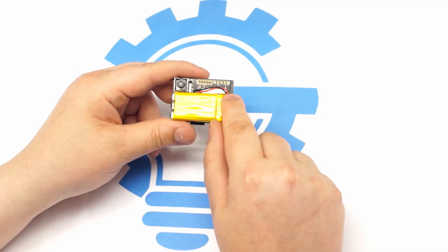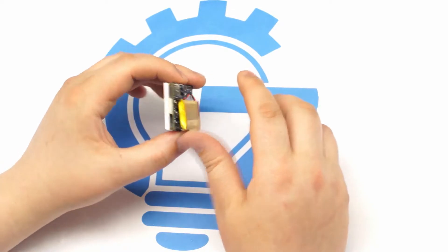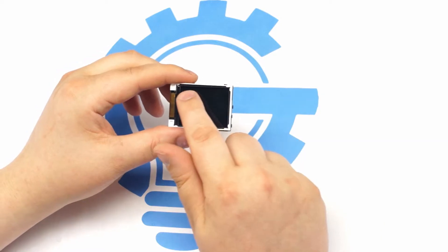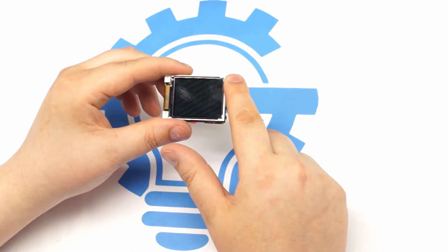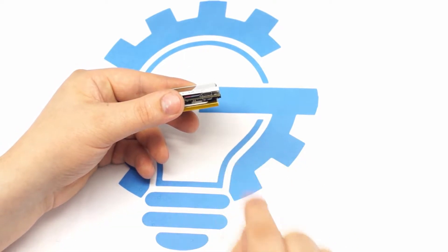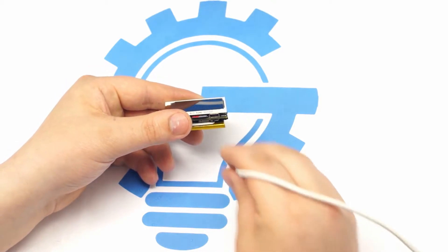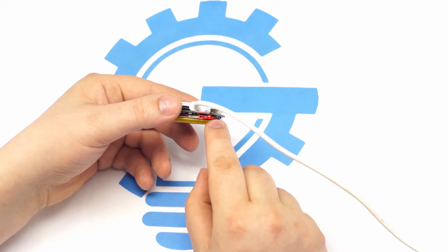The pocket cam has a 3.7V 300mA lithium polymer battery attached to the front, and on the back a 1.5 inch LCD screen. On the bottom we have a micro USB port used for charging and connecting to the graphical user interface, or GUI for short, which I will show you later. You can also see the charging indicator lights here.